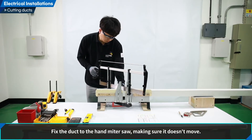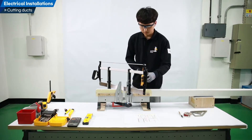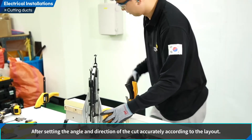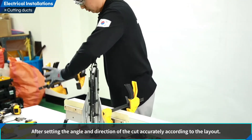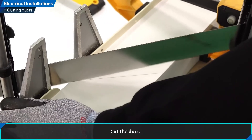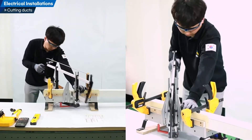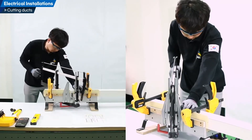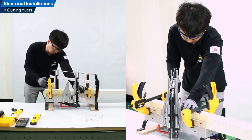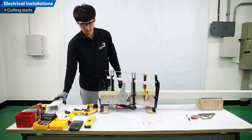Fix the duct to the hand miter saw, making sure it doesn't move. After setting the angle and direction of the cut accurately according to the layout, cut the duct. Repeat the cutting process for all required duct sections.